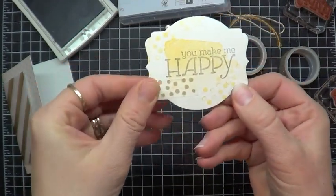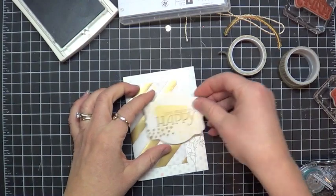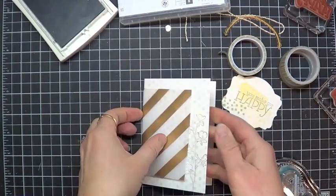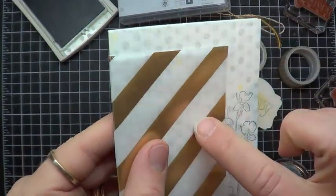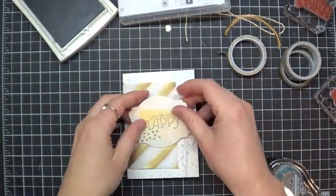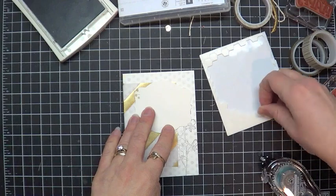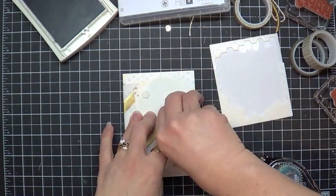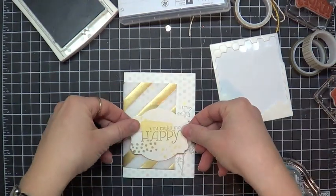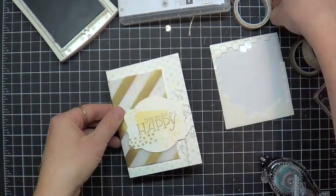This element is going to go ahead and get stuck down. Now, usually you can't put adhesive on the back of vellum because it shows through — kind of see how that adhesive shows. But since we are going to stick a big element on top of it, it's not a big deal, so adhere away. I'm going to put a couple of Stampin' Dimensionals on the back of our tag, and this gets positioned down here towards the bottom third of our card.